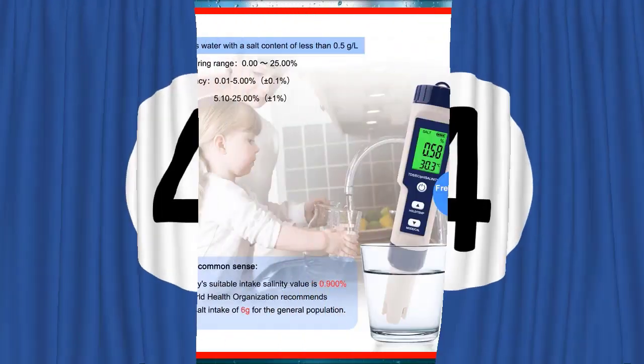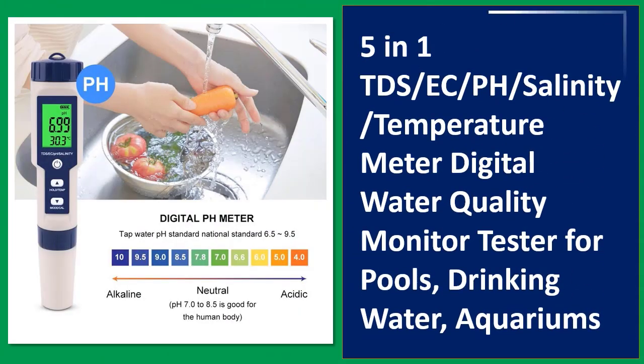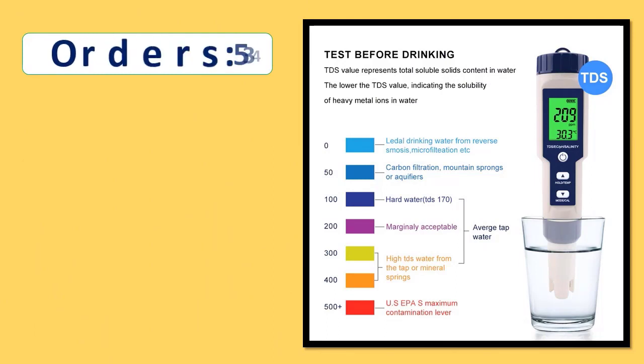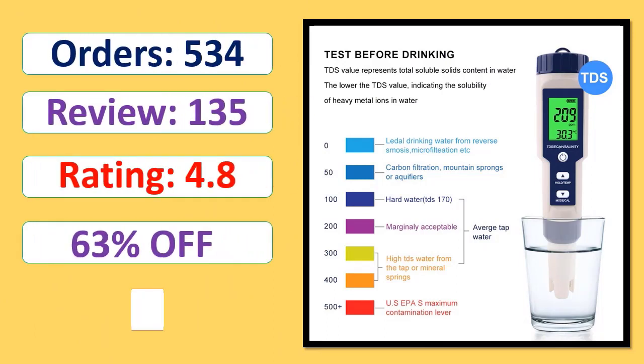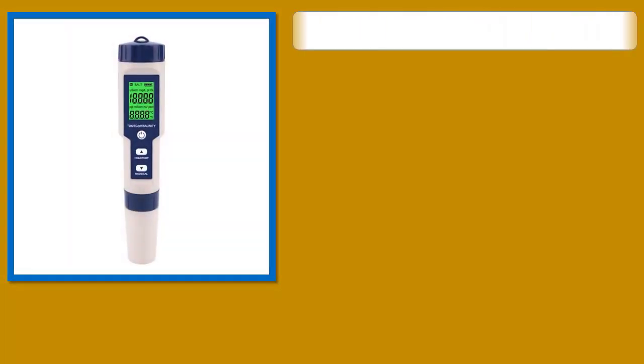Number 4: 5-in-1 Salinity Temperature Meter, Digital Water Quality Monitor Tester for Pools, Drinking Water, Aquariums. Orders, Review Rating, Percent Off, Available in Stock.